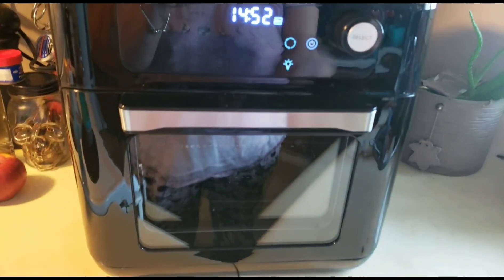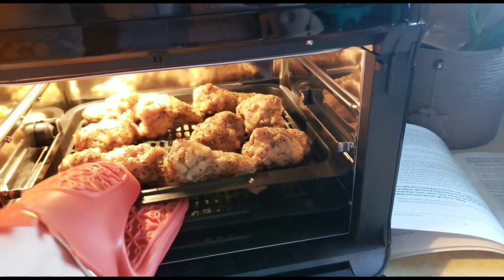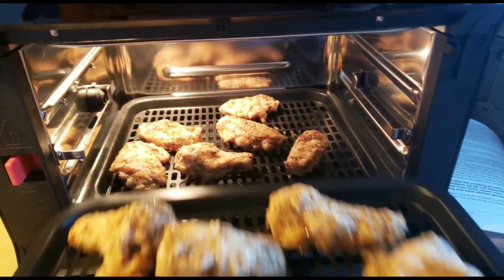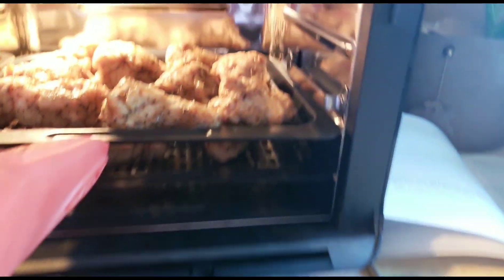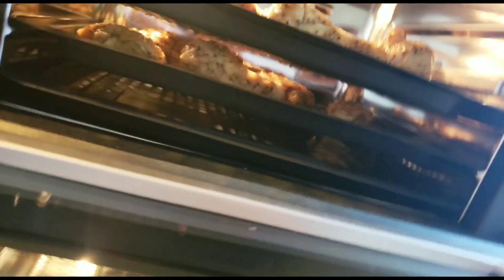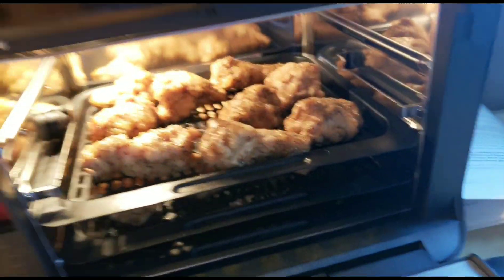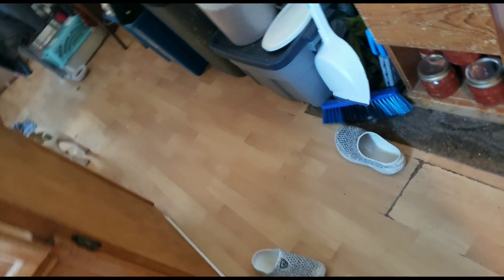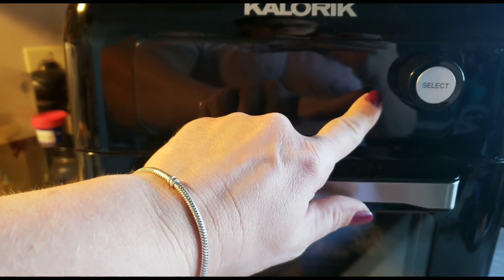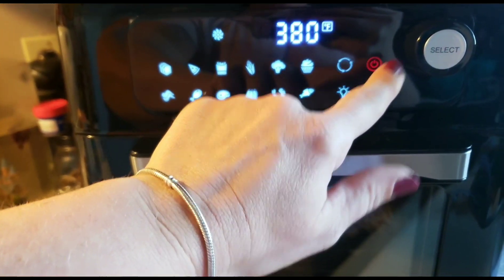I'm going to let it run for 15 minutes and come check back on it — this is almost turning into an air fryer review. I've got my pre-seasoned chicken wings in, and I tried to put the smaller ones on the bottom because I wasn't sure if the tray would clear — and it barely does, so I'm glad I moved the bigger ones to the top. It says 30 minutes at 400 degrees, so I guess I have to pre-set that.